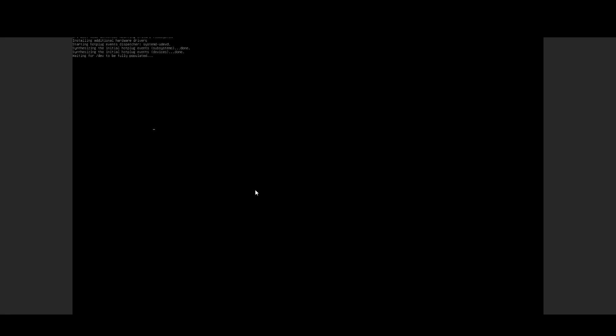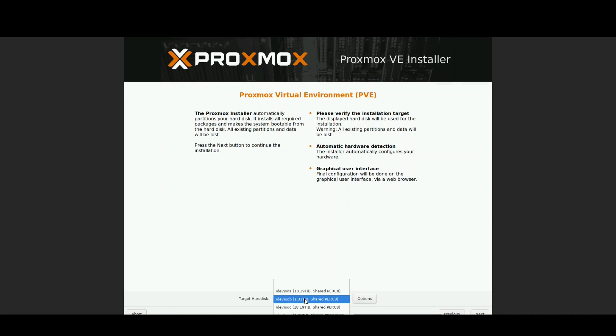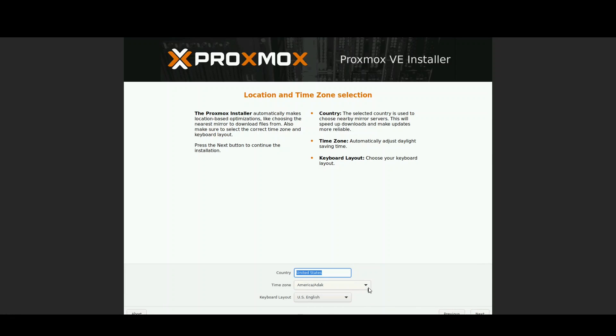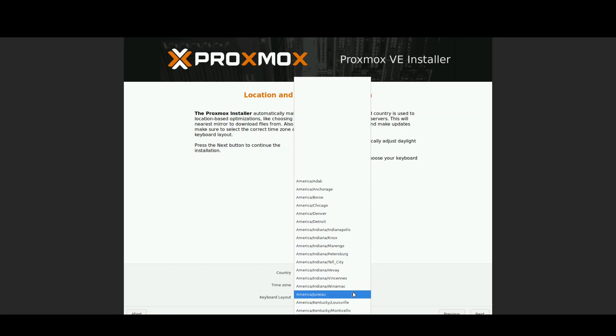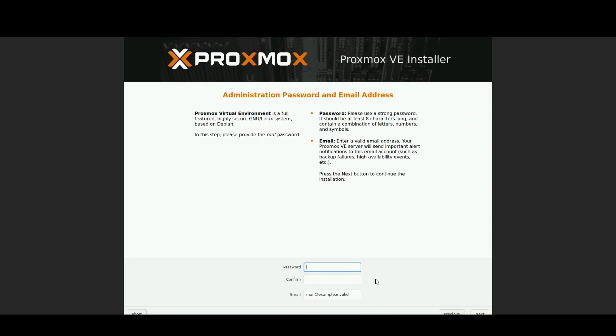Here I'm just going to install Proxmox graphical — that's what most of you will use. The shared storage drives are all showing. I'm going to select SDE, which is the on-board drive for this Vertex blade. Setting US time zone, change to New York. Language set to English, and now entering the password.